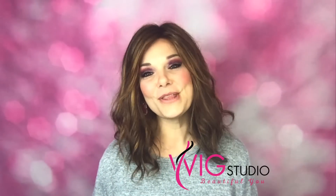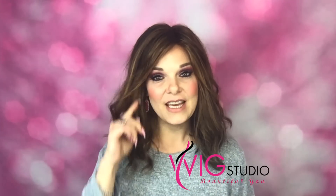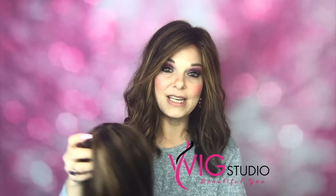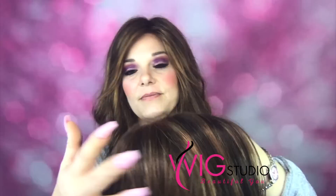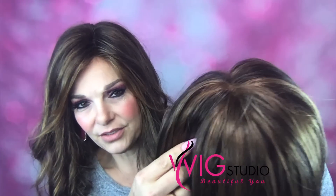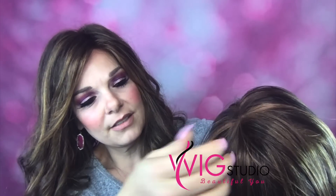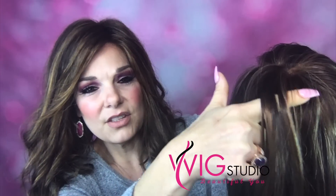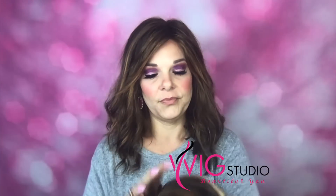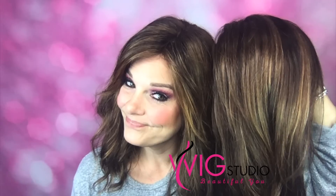I'm coming to y'all today with a wig review. This is Courtney by Jon Renau in Toffee Truffle, and that is color 6/30/27. Let's look at this color first — she's got a 6 base, which is the darker brown you see, and then she's got the 30, which is the red, and then the 27.